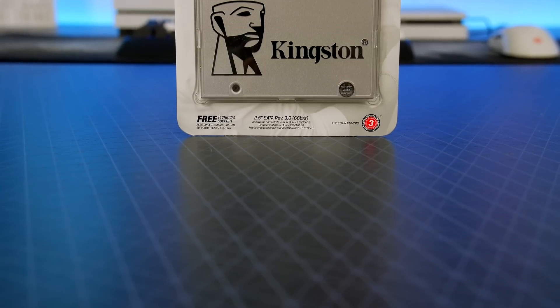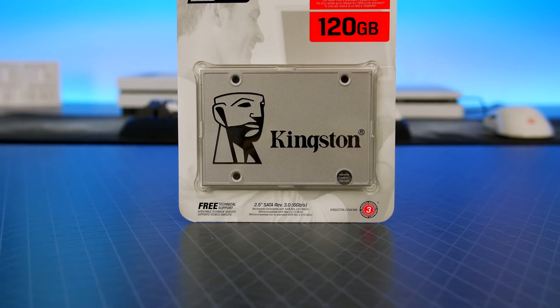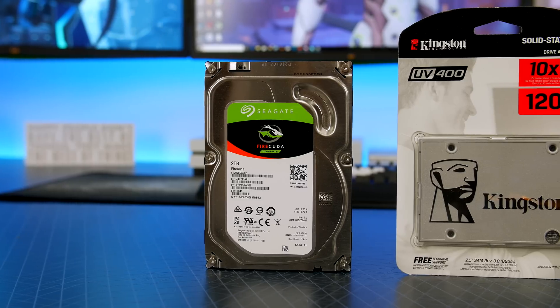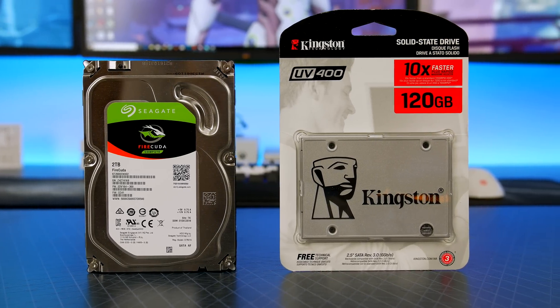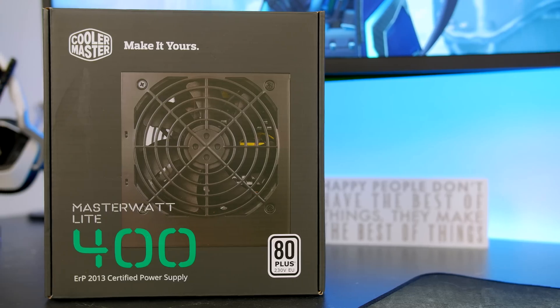For storage, I am at a stage now where I would only recommend getting your OS on an SSD, and I have picked up a 120GB Kingston UV400. If your budget allows, you could also pick up a 2TB Seagate FireCuda, but the 120GB will be fine for the OS and maybe one or two games. If you have loads of games in your library, then I would definitely pick up the other drive as well, just to make sure you are not disappointed.